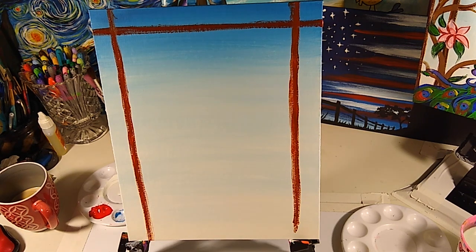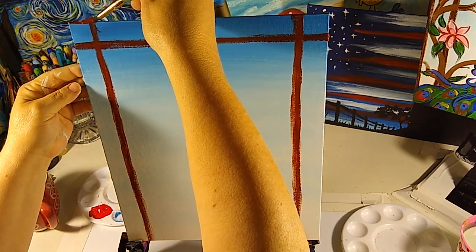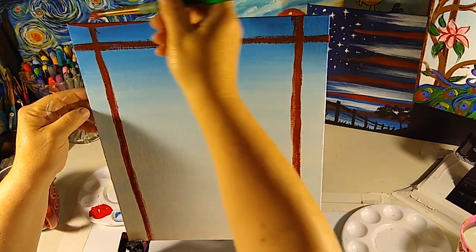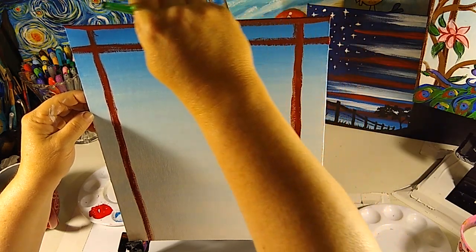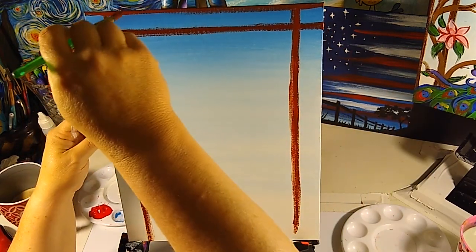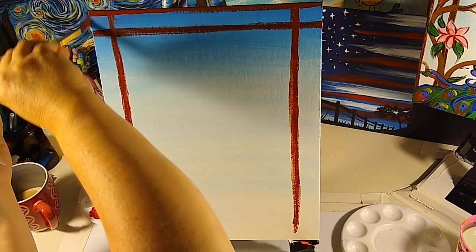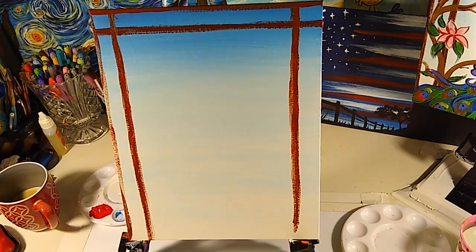Now for the edges — this may be a little tricksy. I like to just take my brush, lay it at the top, and let it come over a little bit. I'm adding just a little water to my burnt sienna because it's so thick it's hard to lay a good line. Just set it on the top of the canvas and pull it across. Keep it pretty small and try to keep your fingers on the back of the canvas.